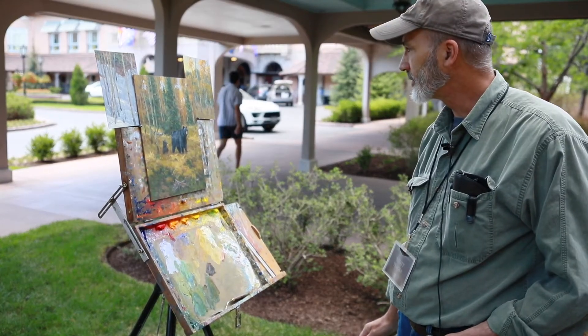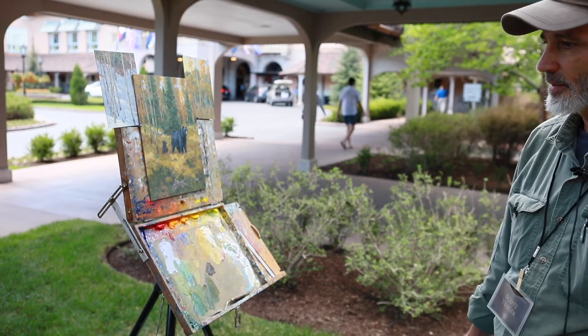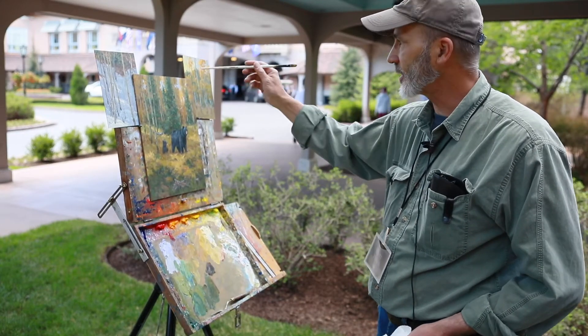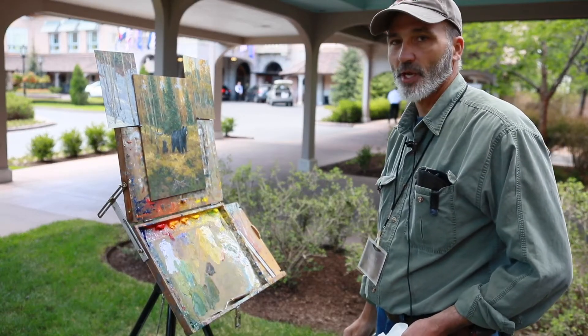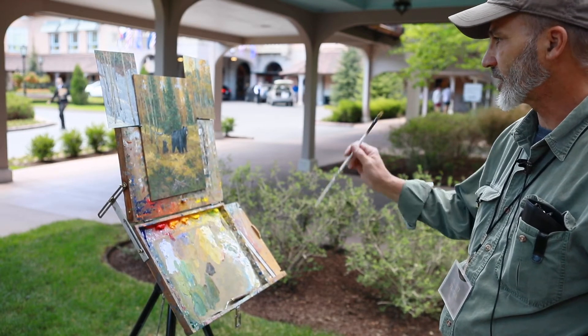Do you draw from life experience, or do you take pictures of things and paint afterwards? I do as much as I can from life, which is why I have some of the studies of the aspen here. I draw the animals as much as possible from life, but I always snap a few photos to remind me of the site.